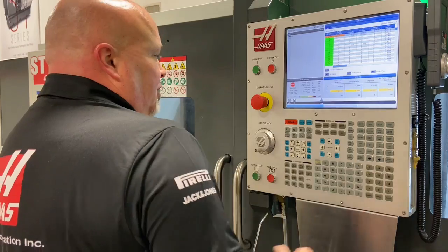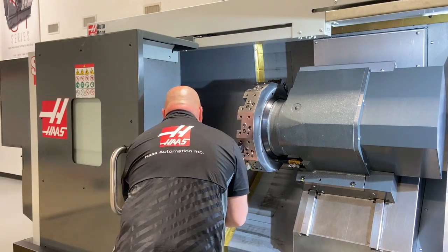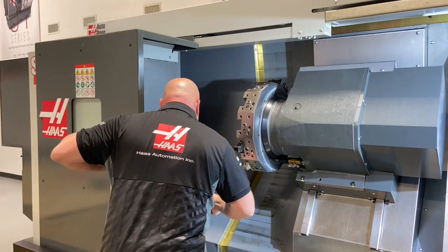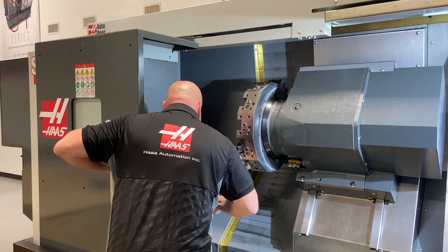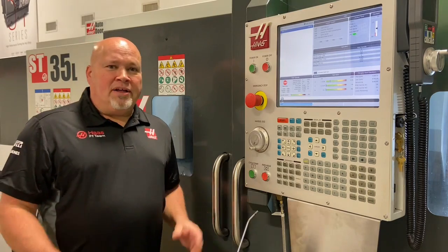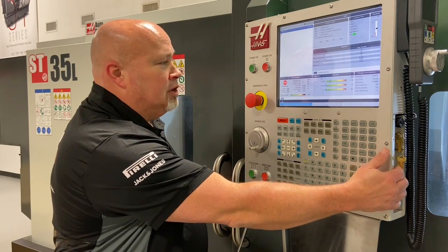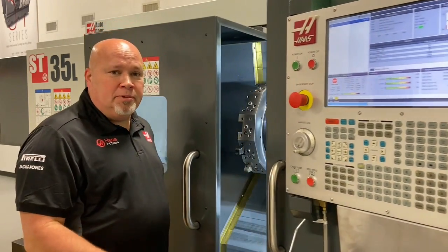Let's go ahead and open up the door. We'll put the part back in the chuck. Now that we've got the part back in the machine, we're going to take a look at the part itself and talk about lining that thread up as well.